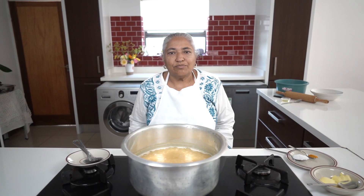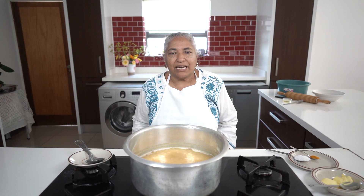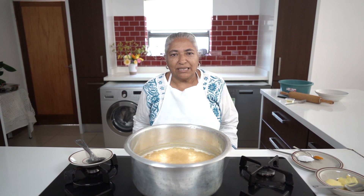Hello, welcome to my channel. Today we are making some nice dal pitta. Now that the winter is approaching us, it's nice to have a good hearty meal.